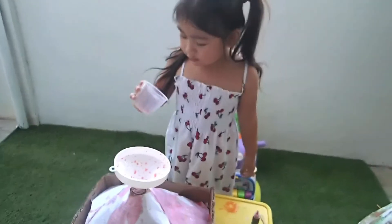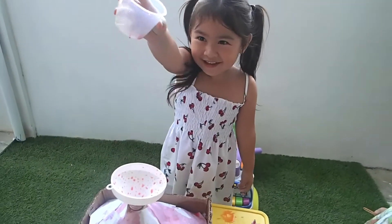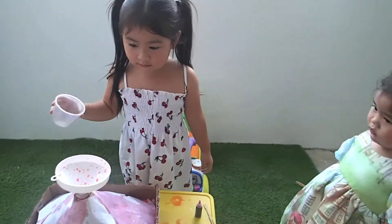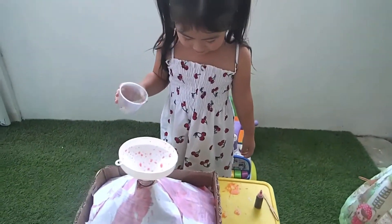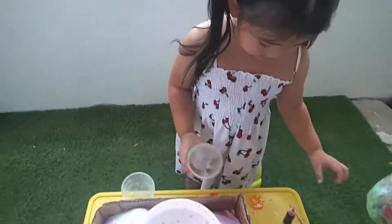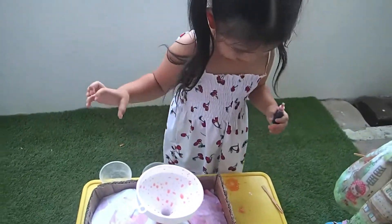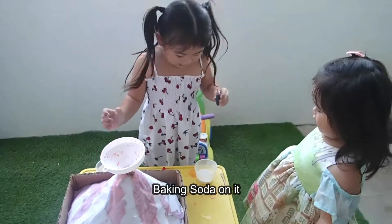Mommy! There's more! You want to do it again? Yeah! Again! You said it's messy. Again! Soda! I want it! Okay, first you need to put baking soda!